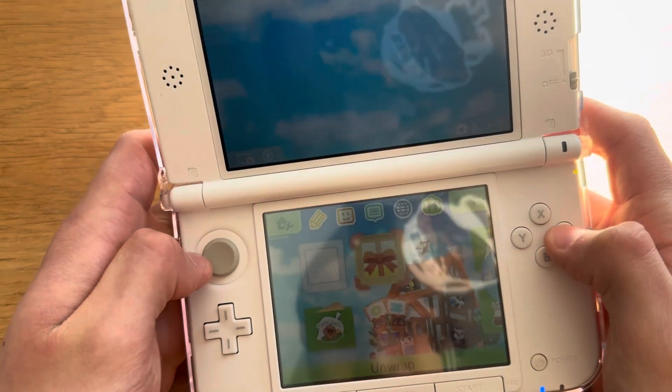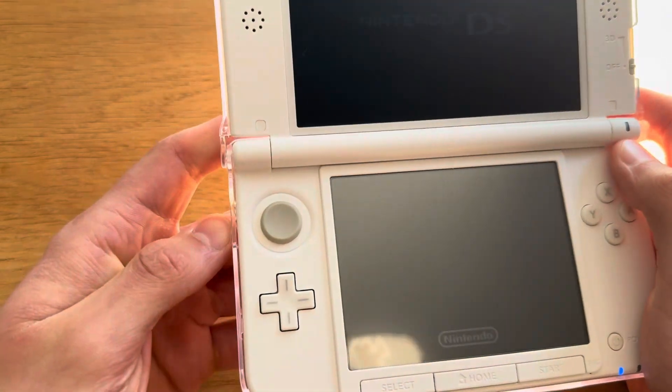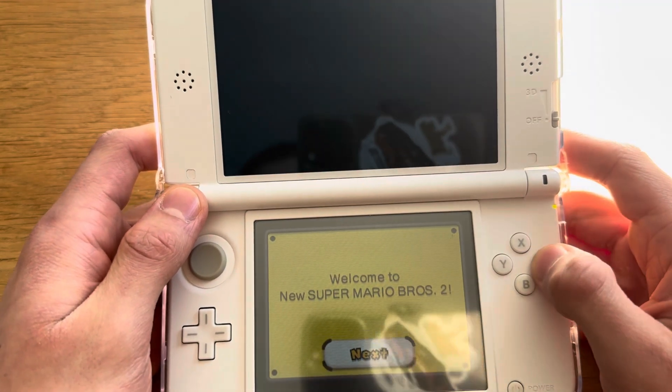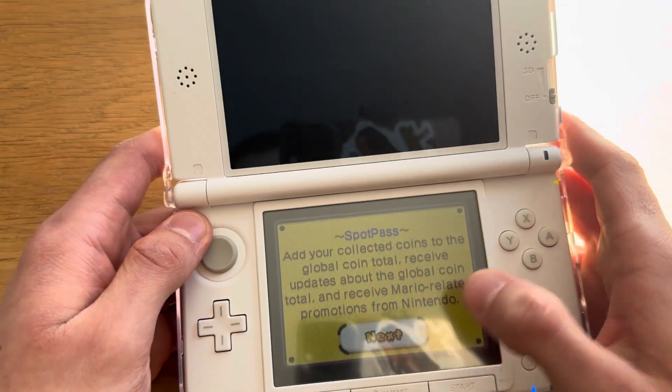Yes, it worked! Let's launch it. And it works great. I just guessed how to install it — I didn't even know — and it worked.